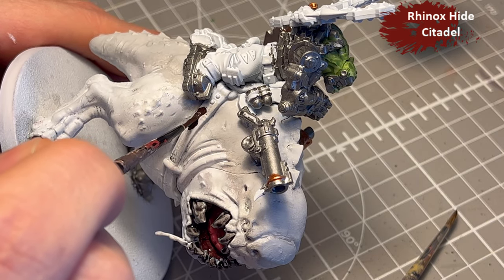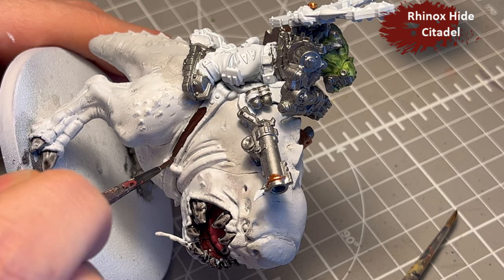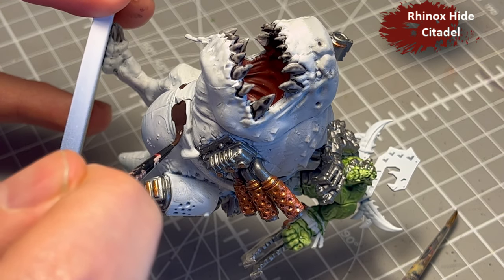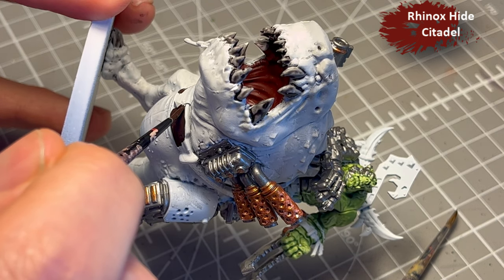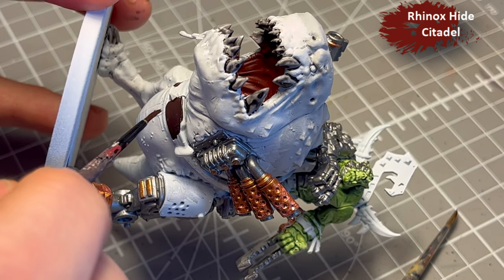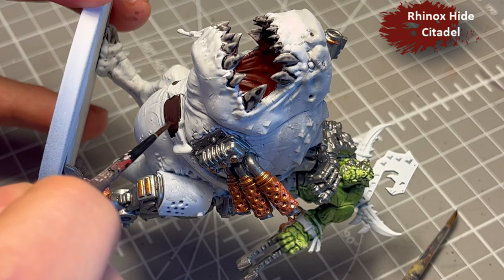Rhinox Hide for the leather straps and for the saddle — that's basically all over the model wherever there's a leather strap. It's a very dark, almost reddish brown, and I think it works well especially when you have a very light model — it adds a really nice contrast.